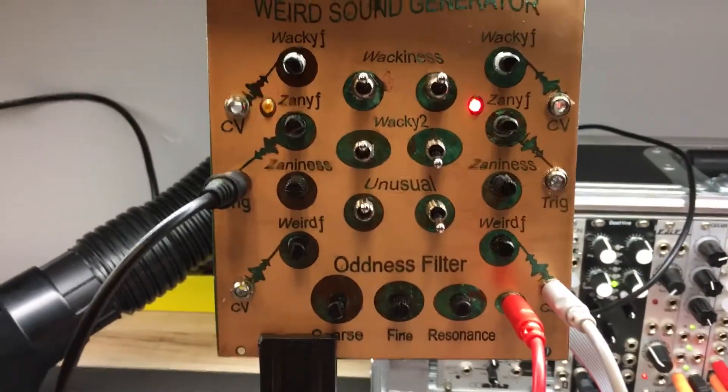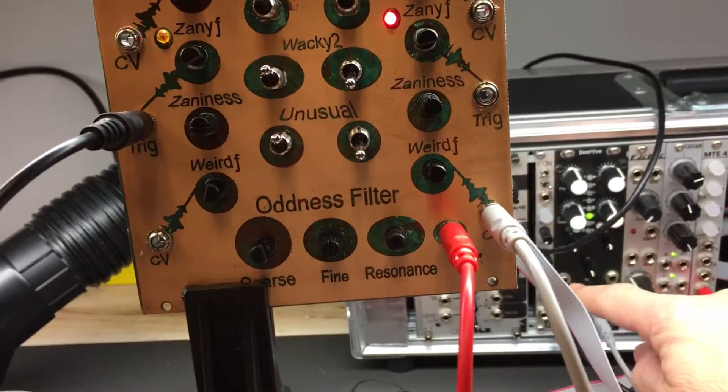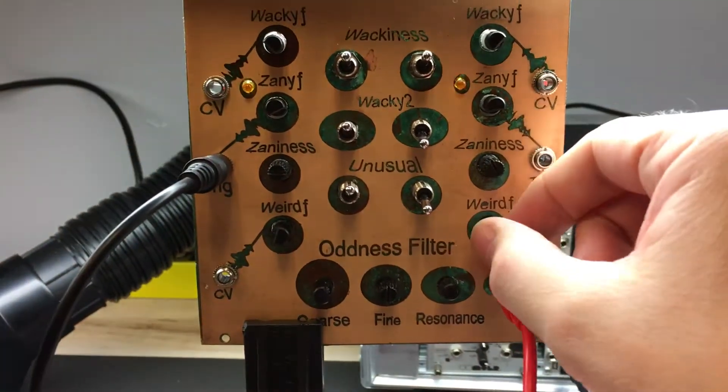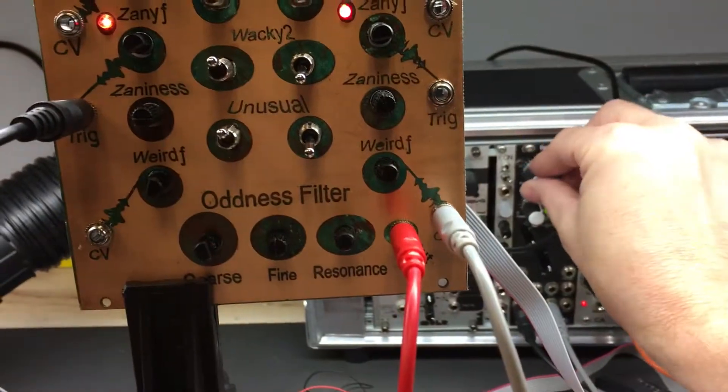It's taking a trigger from the weird sound generator into the beehive, out of the beehive, taking control voltage in, going and modifying this. Look at the wall! We do it!